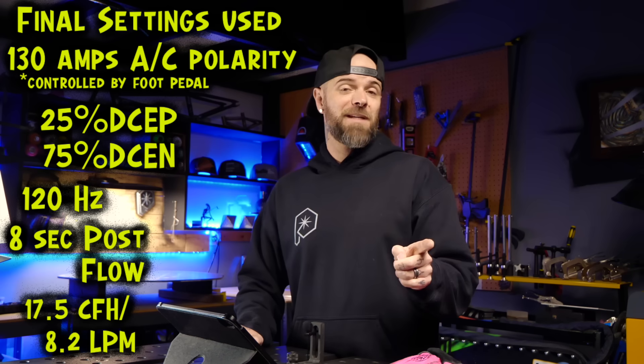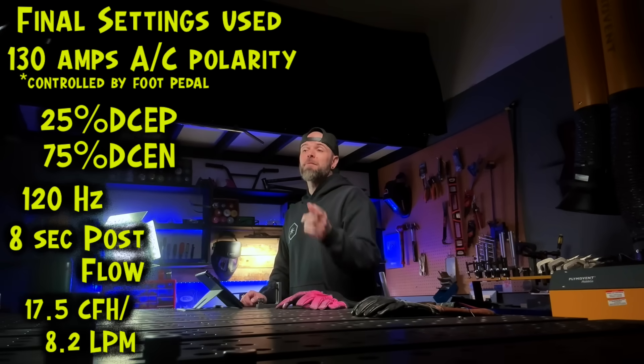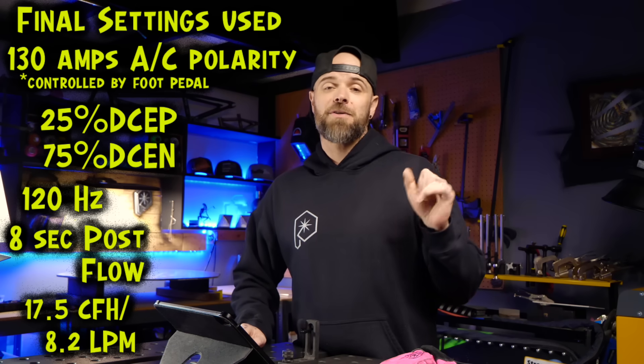My free aluminum TIG welding class on my website is going to teach you how to TIG weld really well. Register and learn from your own shop at home. Do a random act of kindness for a stranger today. I am Dusty James — we will talk soon. Peace.